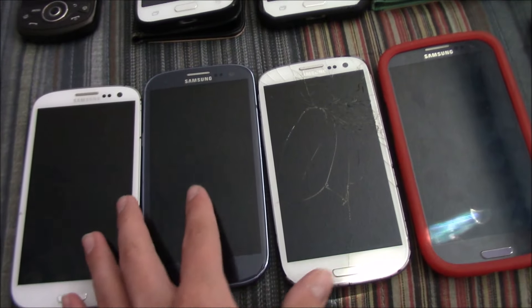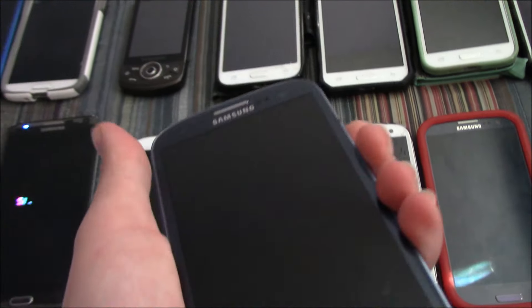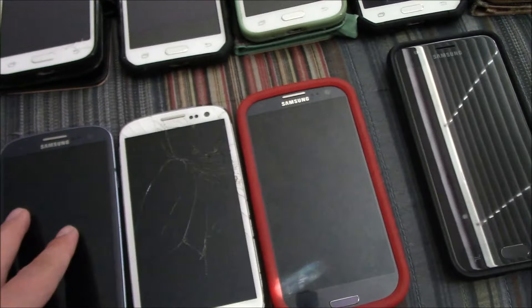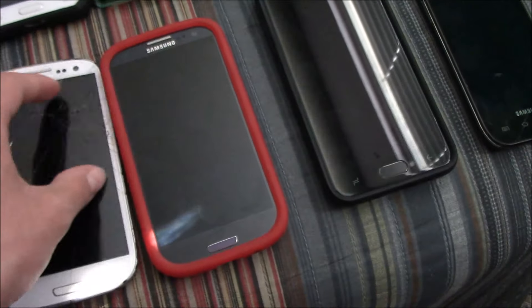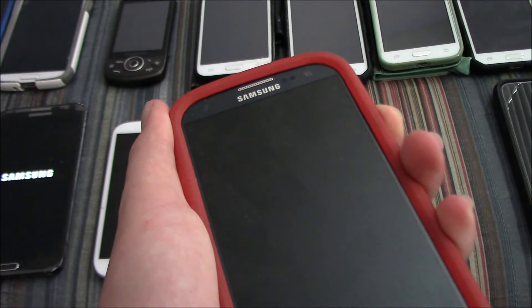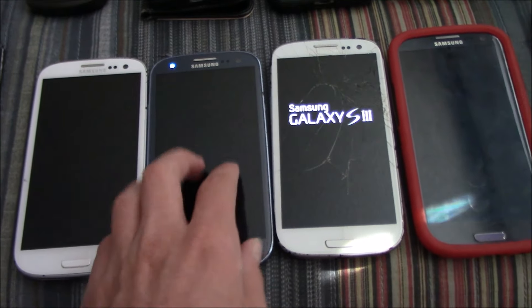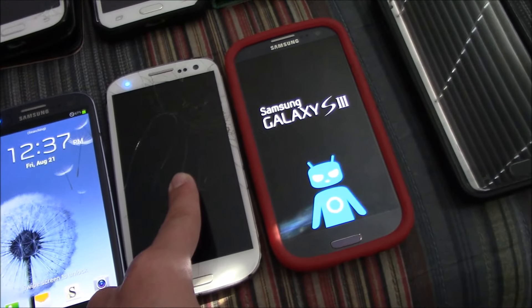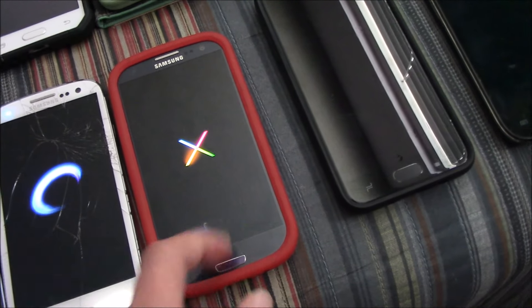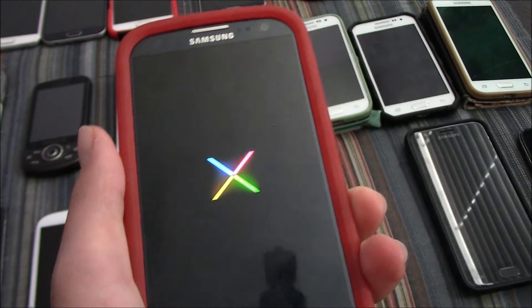Here I have four Samsung Galaxy S3s. Three of them work; this one has a bad AMOLED. This one is on T-Mobile, this one is on Virgin Mobile, this one is on Boost Mobile, and then this one is on Sprint. I installed CyanogenMod 10 on it and gave it the Nexus boot animation — I think it looks very nice.